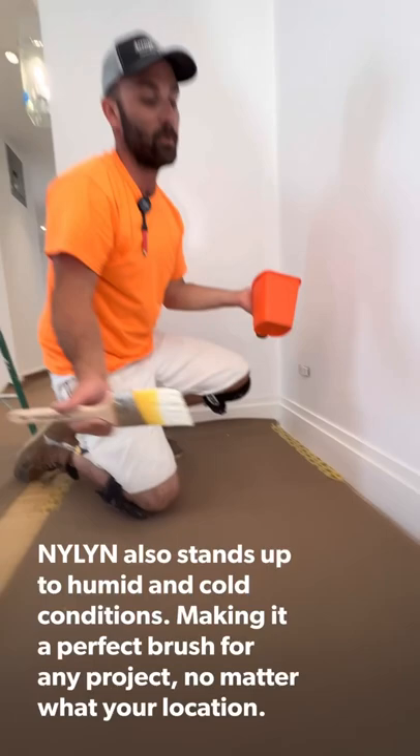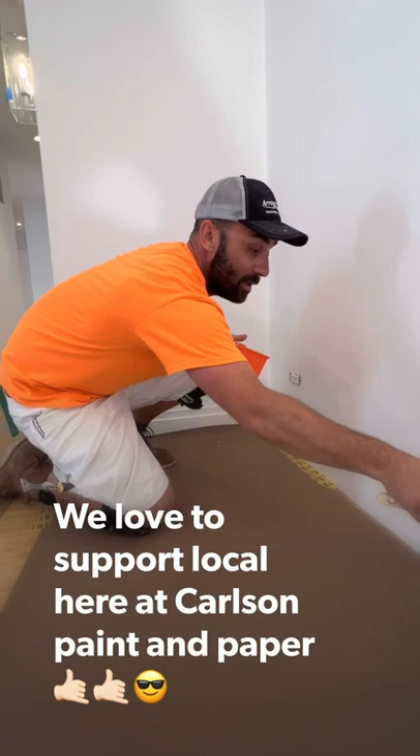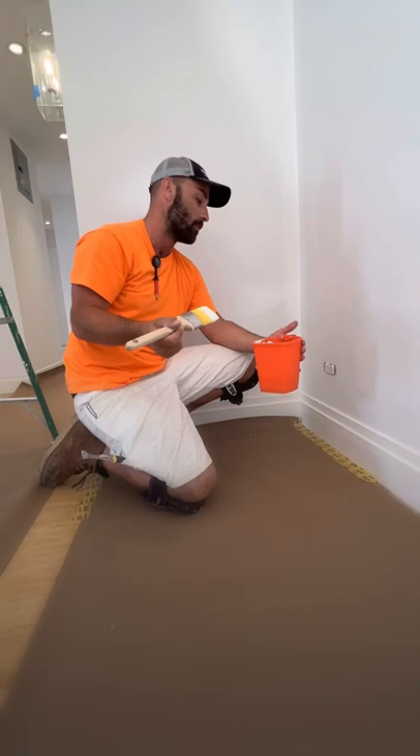It makes me more dollars. You know what else is good about this brush? They work in humid weather, cold weather — and we have a ton of that here in the Northeast. You know why they made it that way? Because they're local to Long Island. And that's important because we love to support local here at Carlson Paint Paper.